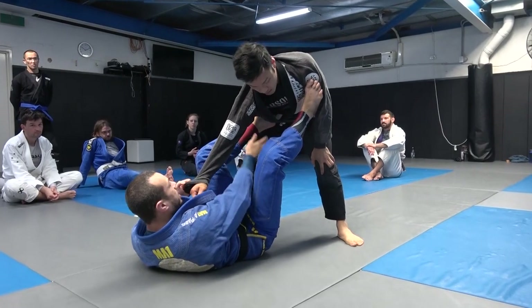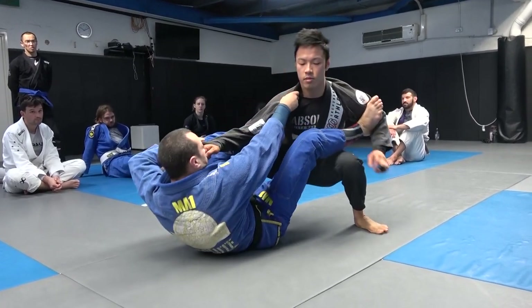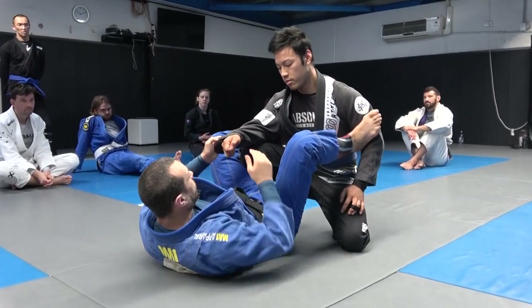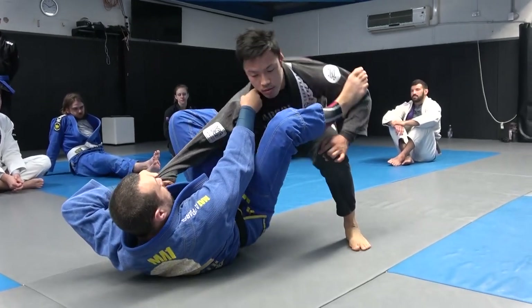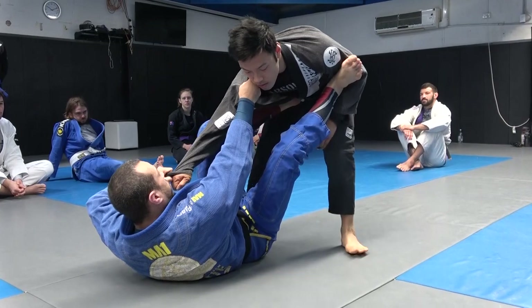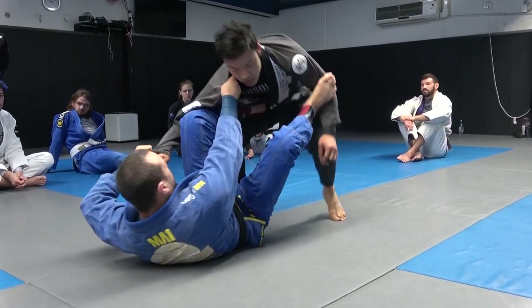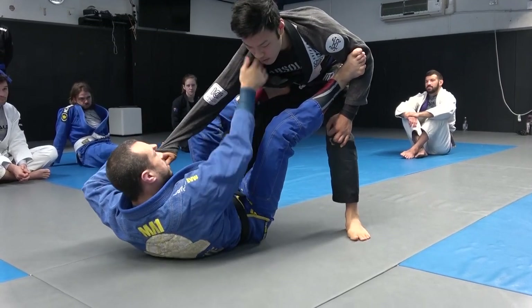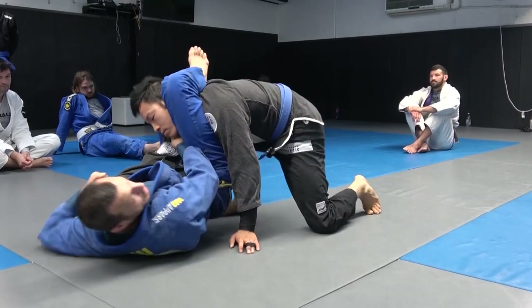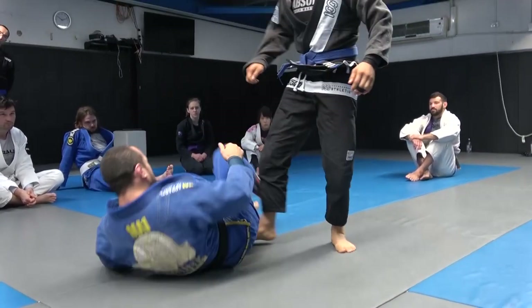One extra detail: when his elbow is disconnected from the knee, the way he can defend the triangle is by sitting back so his knee comes in front. Before you shoot the triangle, drop your knee to the inside of his knee. Now if he sits back, it doesn't matter — you still have a pathway to shoot your hips through.